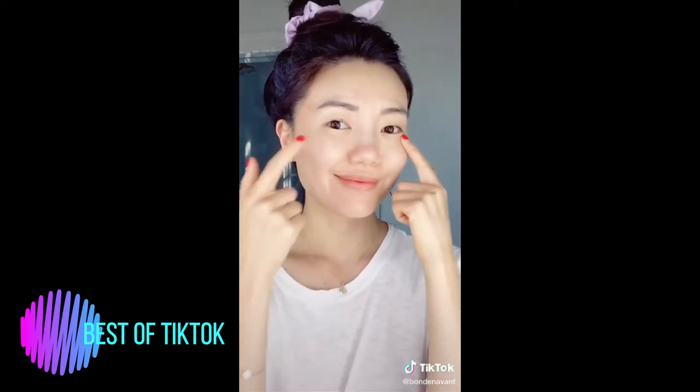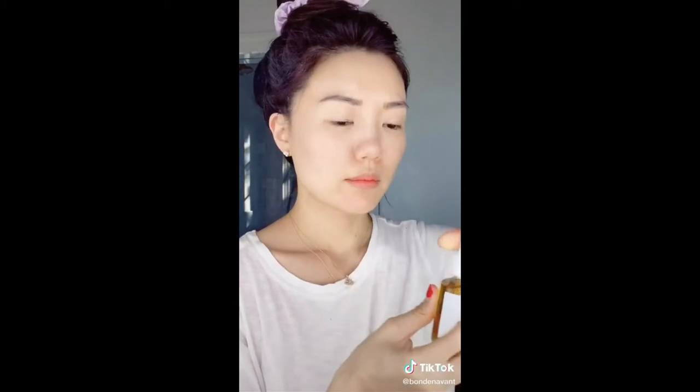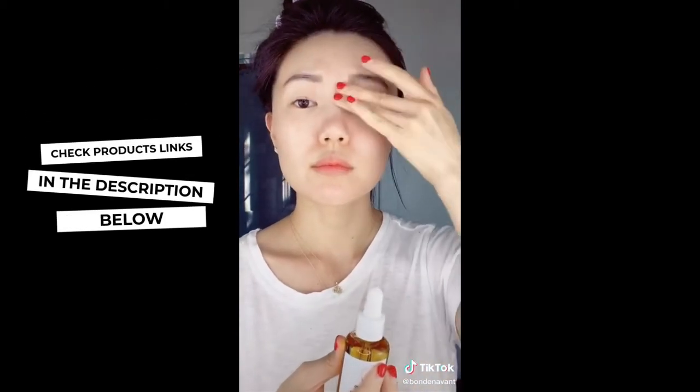There's a very simple massage technique you can use for around the eye area to help stimulate blood flow and reduce the appearance of dark circles. First, have clean skin and apply a little bit of oil around the eye area. The eye area is extremely delicate and the last thing you want is to be pulling or tugging on it.